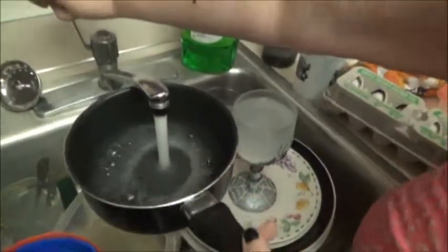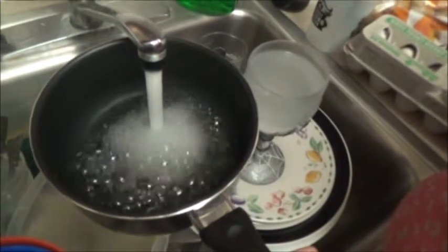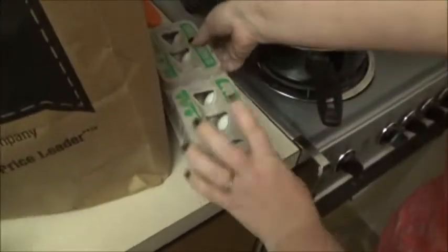So what we do to start this off is we fill the pot with water — enough water to cover all the eggs. Come over here, turn on your stove, and when you got that turned on, take your eggs and start putting them in the water.